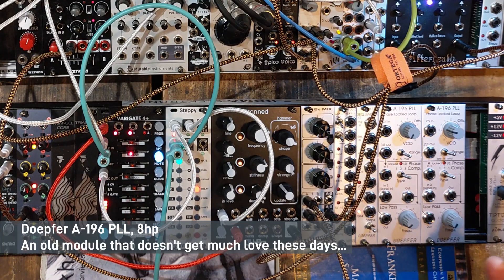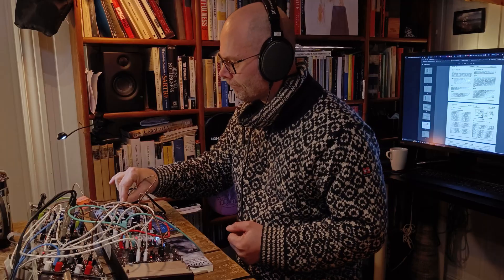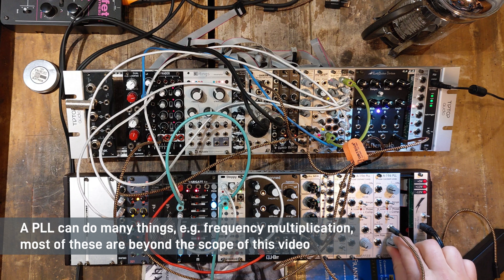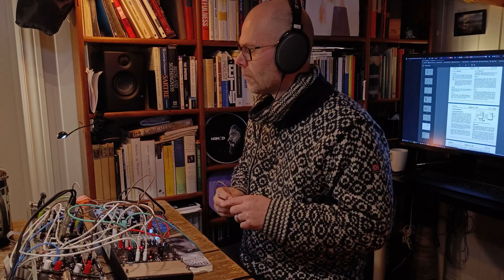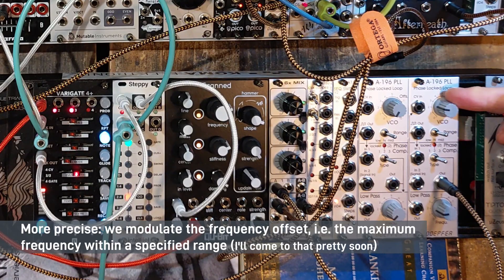It involves just three steps. This is the phase locked loop that I'm going to use. We patch something to the output — it makes a fat sound. Now in order to make a beat you have to modulate the internal VCO.